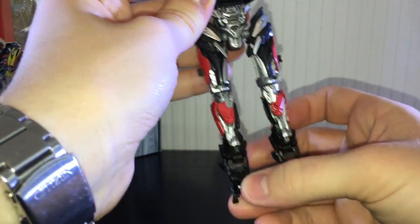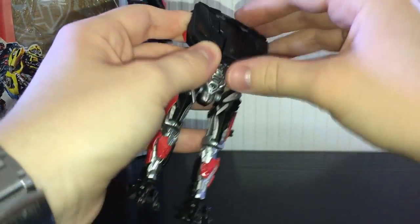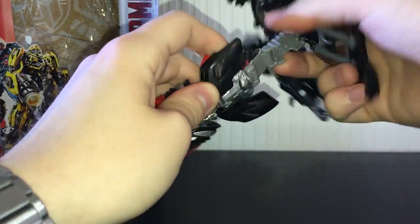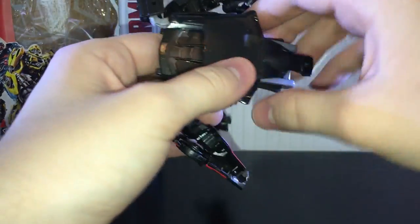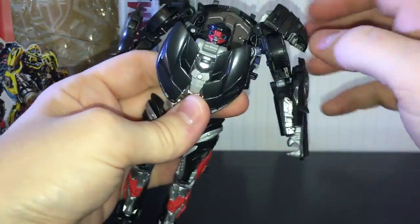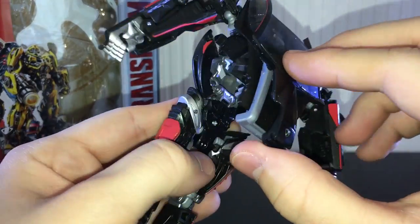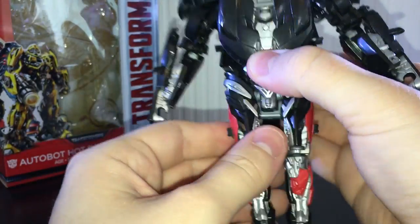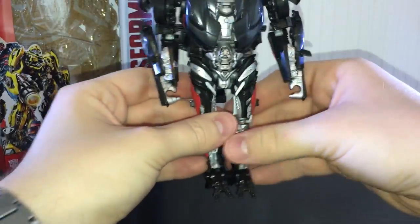Fold the legs out, split them, rotate them around, and flip out the little feet. Then try to unpeg this section without snapping it off, rotate it around, and on the back this piece comes up and pegs onto his back — it's a bit stiff but pegs in quite nicely. Then fold this back, take the two halves of the hood, fold them up, and you can see his head.